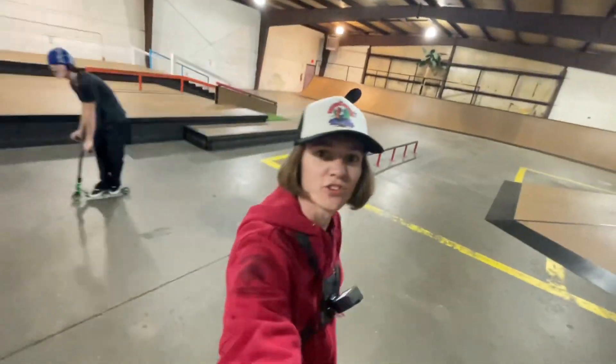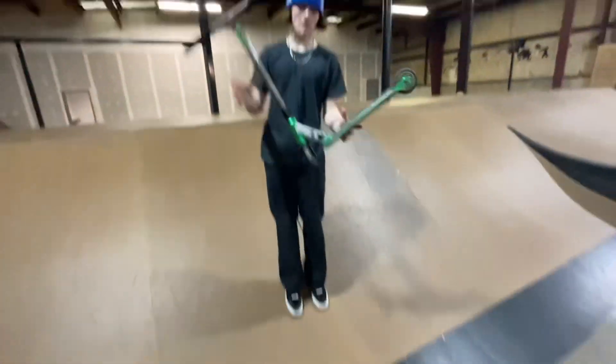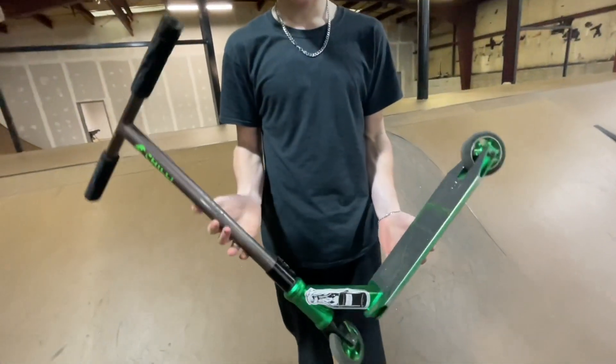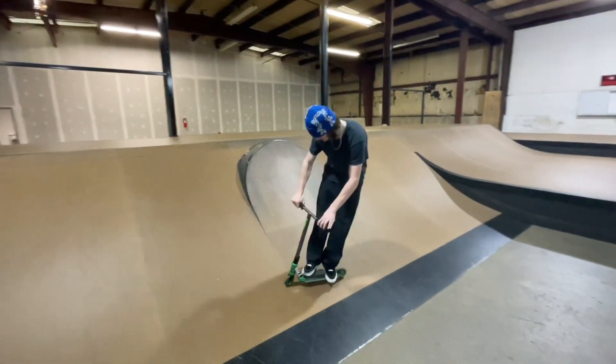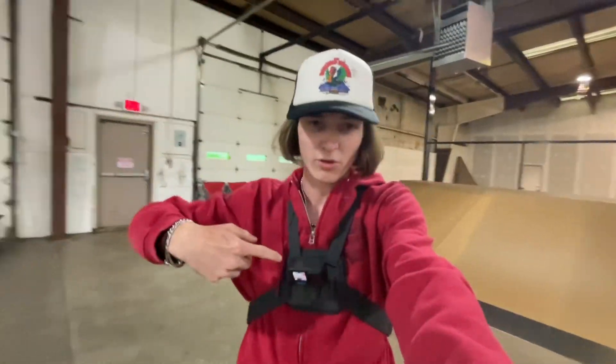All right, so I'm out here at Brush Alley skate park now, and me and Dom got the mini scooter right here. As you guys can see, this thing is so tiny and hard to ride, but it's honestly really fun because we're bored of this park. I got my GoPro on — I'm going to film a couple GoPro clips and we're going to see what we can do on the mini scooter.